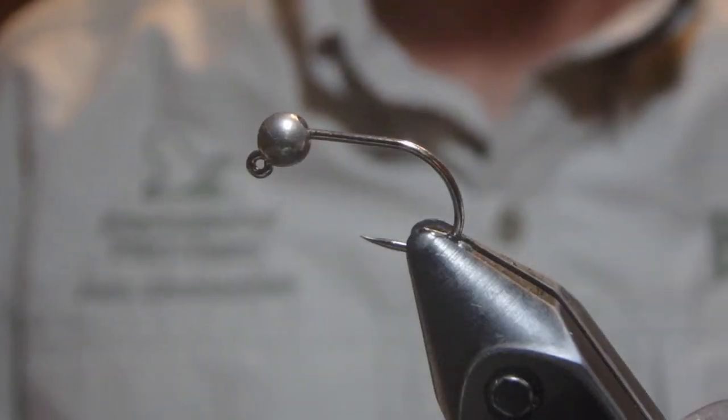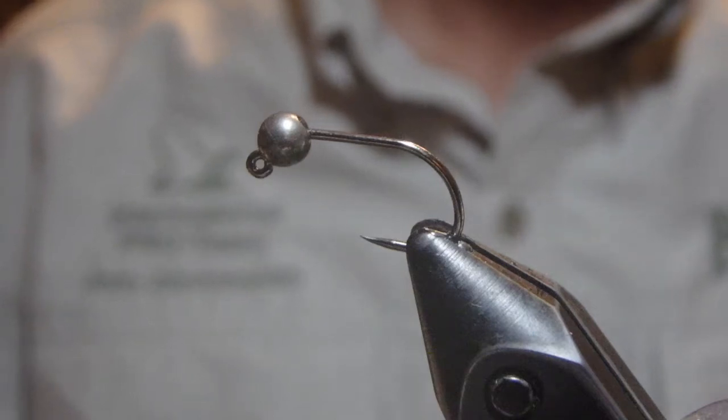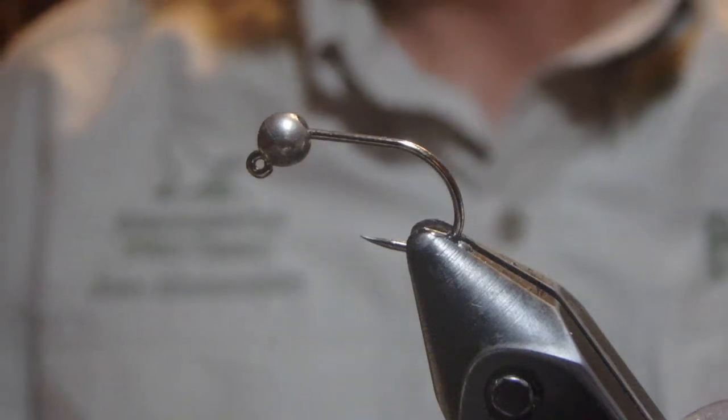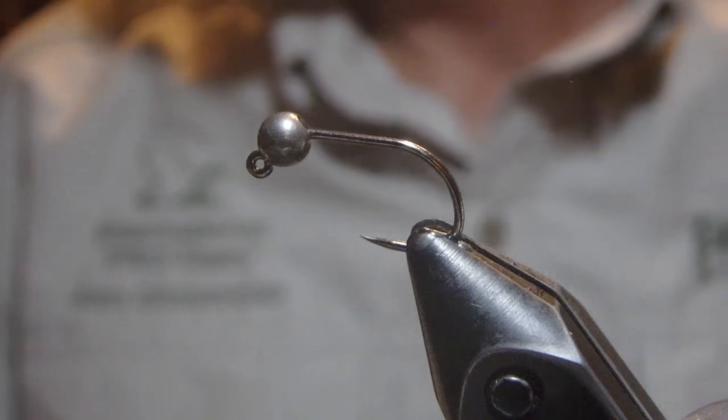Hey there, I'm John Zimmerman with Upper Creek Angler and we're working through Steve Scoots' book Grayling Flies. In this episode, we're doing fly number 62, the Hotspot Nymph 2.